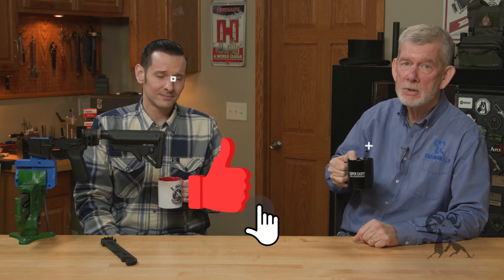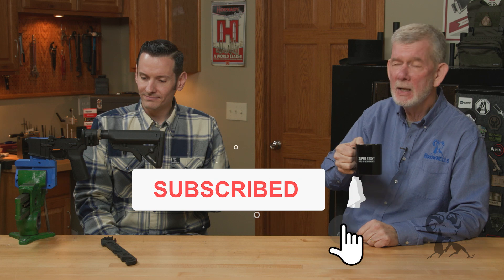If you happen to have a different opinion, please let us know down in the comments. Otherwise just hit that like and subscribe button and we'll see you next time with another episode of Smith Busters.